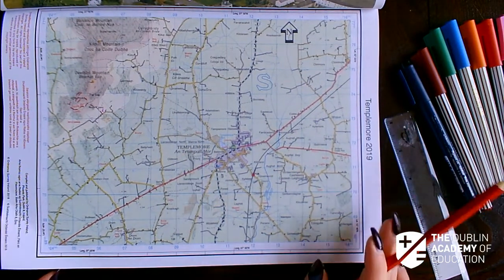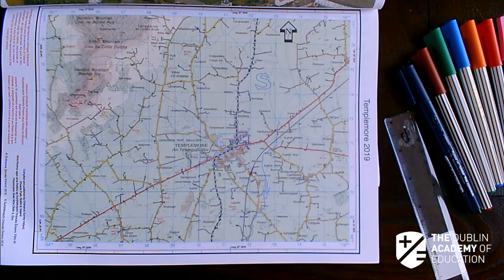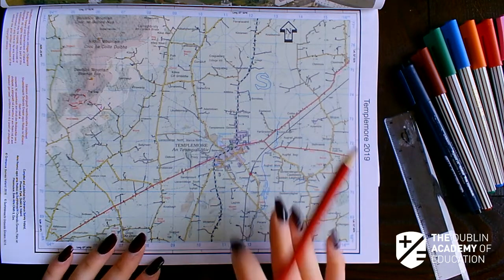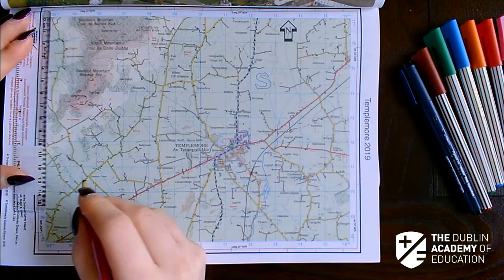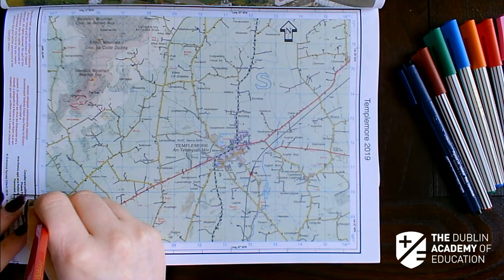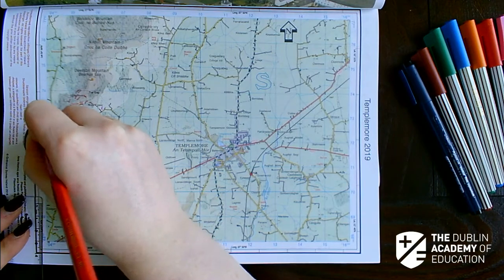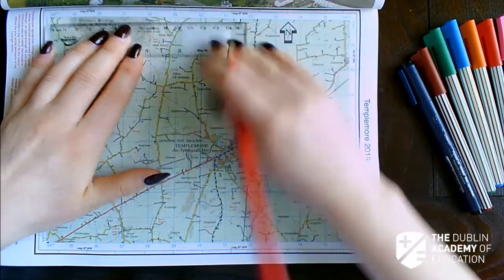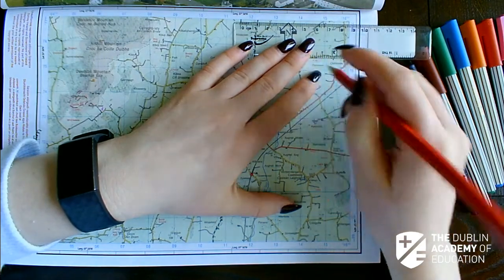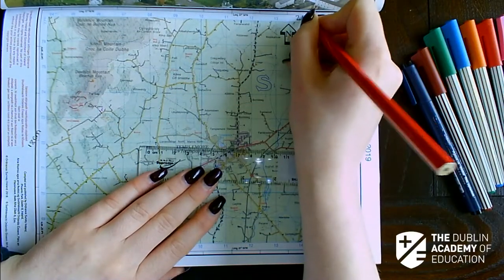We're looking at the 2019 map which is Templemore. It's worth pointing out that the map here is ever so slightly different than the map you will get in your exam, because it's basically downsized or scaled down to fit into your exam papers. I'm going to start off by measuring. Make sure you have a long ruler in your exam. Here it's 18 centimetres, and across the far side approximately 24 centimetres.